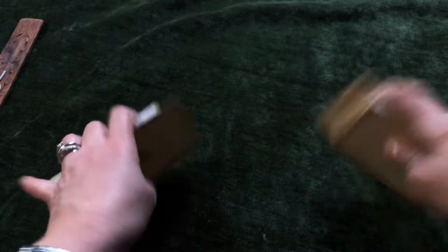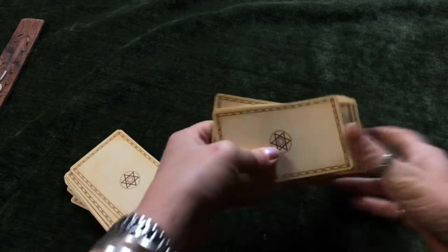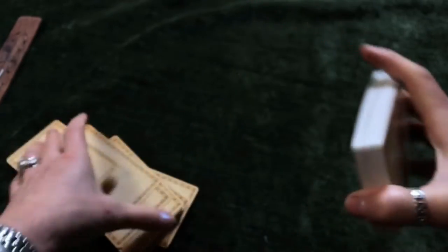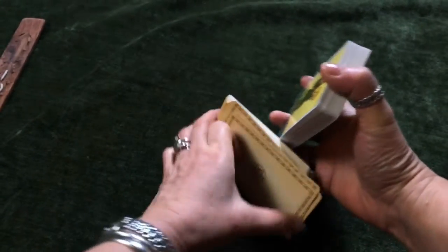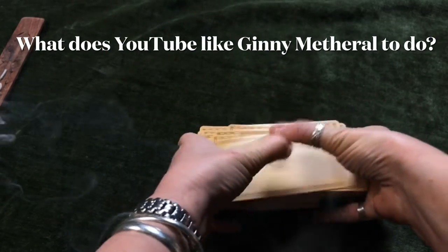Of course the first thing that you always do with a deck is to shuffle them. But it is important that you should hold in your mind the question whilst you are shuffling this deck. So our question is: what would YouTube like Ginny Metherill to do?